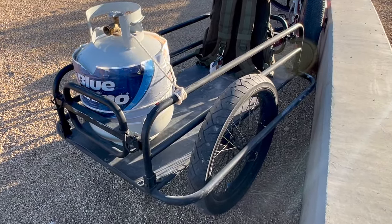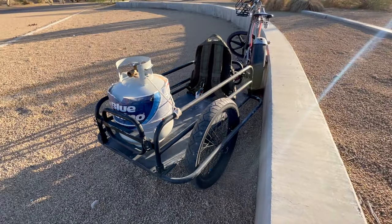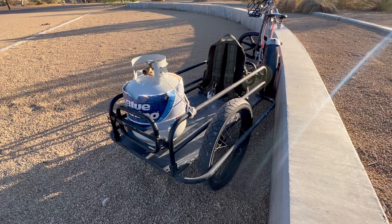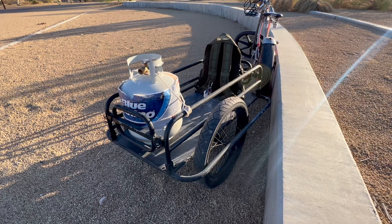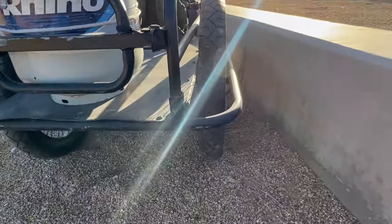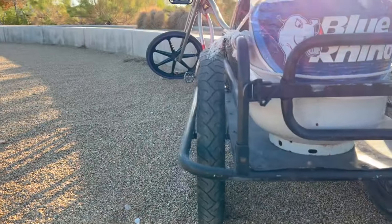I wanted this to get water without wasting gas when I need to go do something quick. One time I even transported a grill on here — cargo capacity is really good. I carried a whole Blackstone 26-inch griddle on it, no problems. Let me show you the camber on the wheels — I would have thought it would have bent something, but they're perfectly fine.